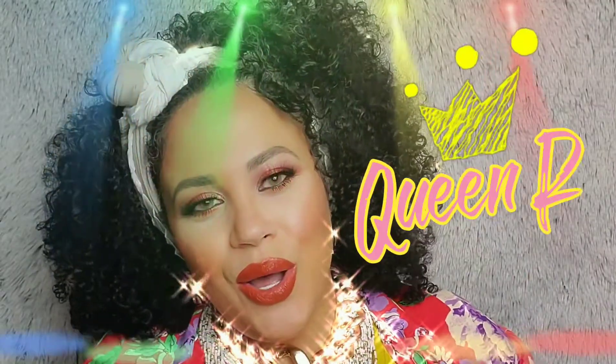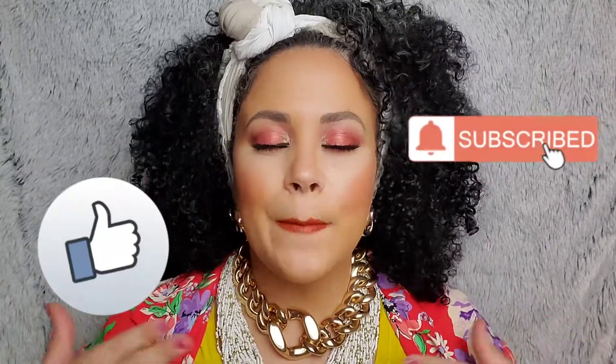Hello, Rocio here, also known as Miss Queen Ro. Welcome if it's the first time you're visiting me, and welcome back if it's not. If you haven't subscribed yet, go ahead and click that subscribe button and like and comment down below. Let's jump right into this video because I want to keep it short and sweet.